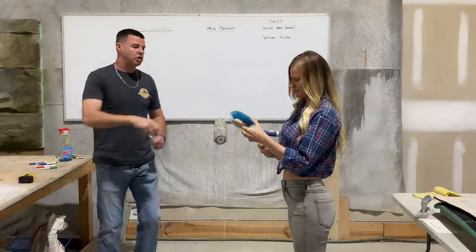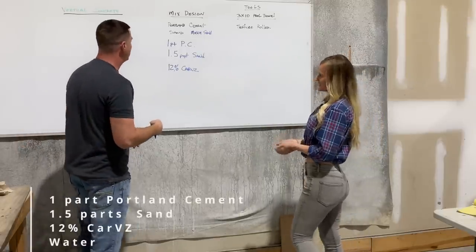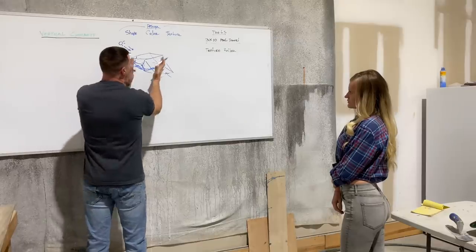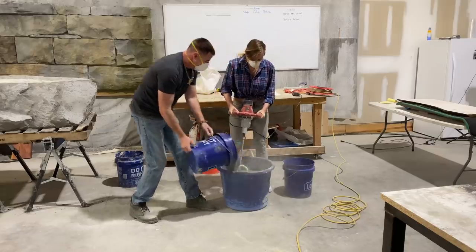The class starts off with whiteboard just to get the basics. We talked about tools to use, the perfect mix and additives to get the best consistency in the cement, the shape, color theory, and texture of the design. And then it was finally time to do my first mix.